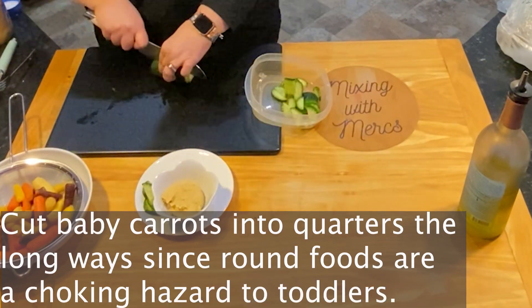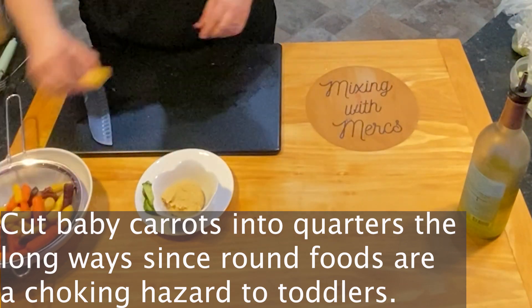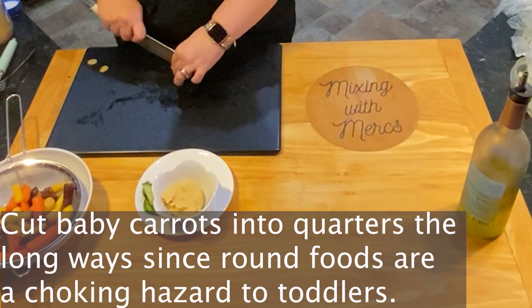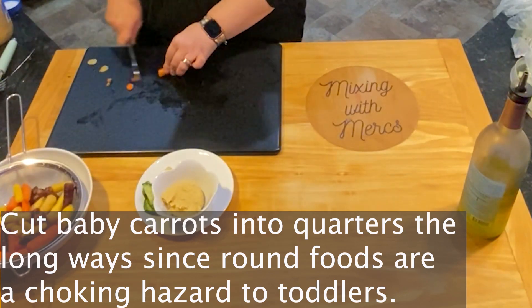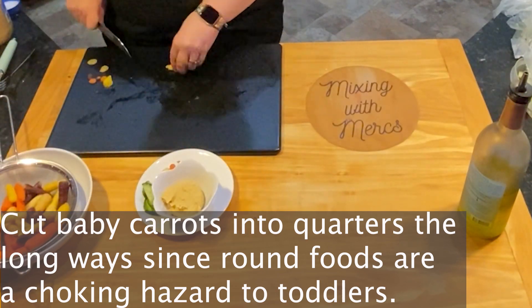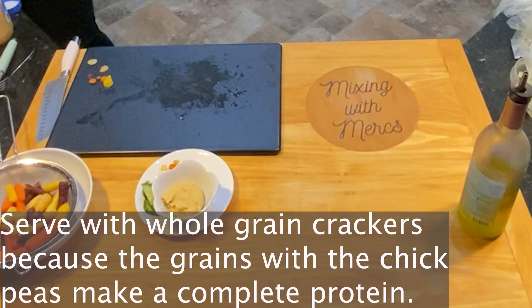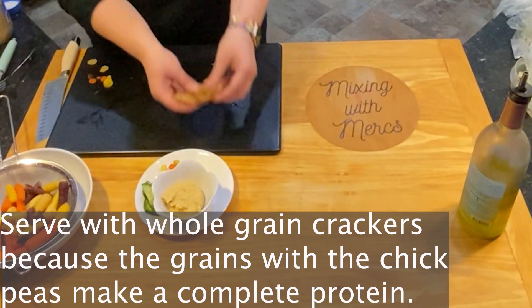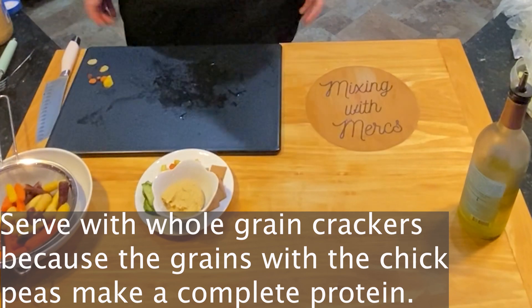Then grab some baby carrots — I like to get some that are different colors. You want to cut those into quarters as well since they're round and could be a choking hazard. We're serving these with whole grain crackers because the grains along with the chickpeas are going to make a complete protein for this snack.